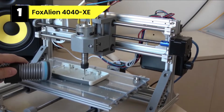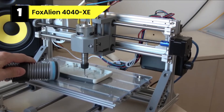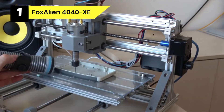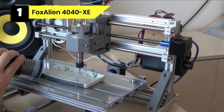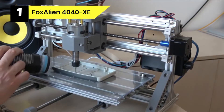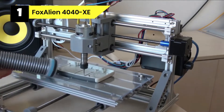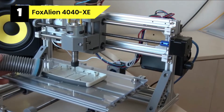This CNC machine is one of the most potent routers in the market, known for its efficiency, speed, and ability to work on various materials. Using this machine will give you the desired result without wasting so much time. This machine uses a 300W spindle that moves between 0 to 10,000 RPM for efficient operation. Additionally, it uses a NEMA 23 stepper motor that cuts and engraves at an unbelievable speed. The body is made of durable materials for more prolonged use.